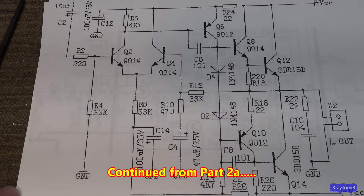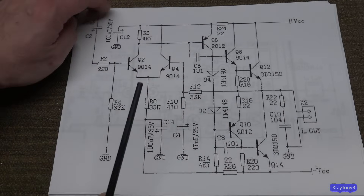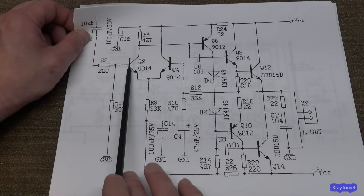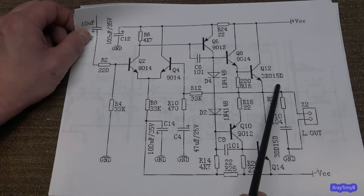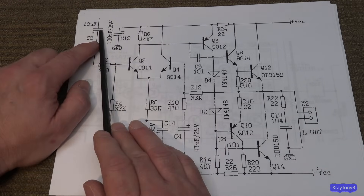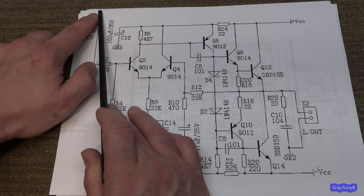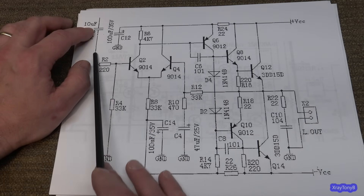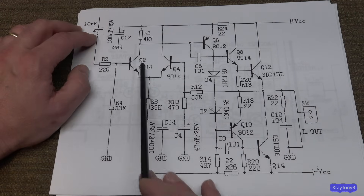Let's see if we can identify a couple of these parts. First of all, you have your input — this 10 microfarad cap. We don't want a DC voltage here because this is a direct-coupled amp; it will cause a DC voltage at your speaker terminal. This capacitor ensures that if whatever you're connecting to it has some sort of a DC offset, it can't get through. It will only let the AC signals, or changing voltages, get through.